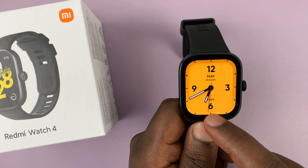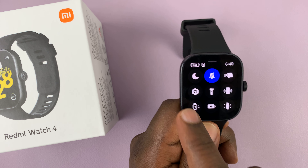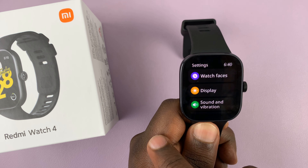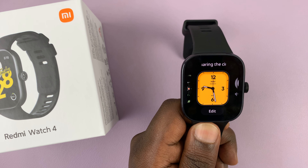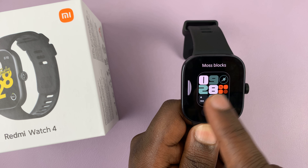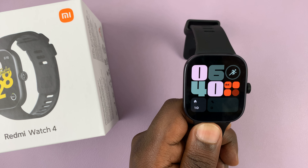Another way of doing this is to swipe up from the watch face, then tap on Settings from the quick toggles, then tap on Watch Faces, and then tap on Watch Faces again. You can go ahead and change a watch face like that.